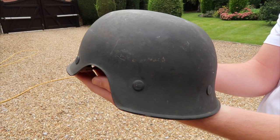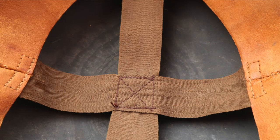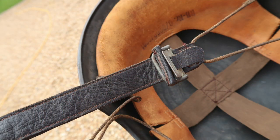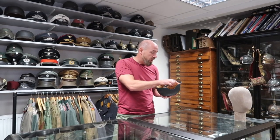When you see one of these you can instantly tell that it's real — instantly recognizable. The inside is very basic with a very simple liner system and beautiful leather on the pads. It has an RB number at the front and the maker mark and size at the back. The strap is very similar to a Luftwaffe paratroopers helmet with a simple string system at the side, and there's also a lot number on the back of the shell.